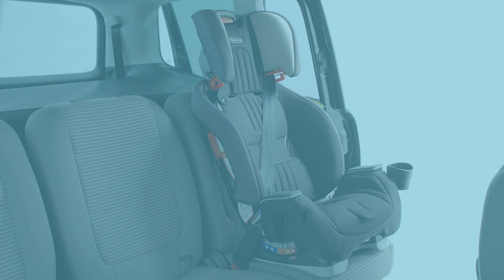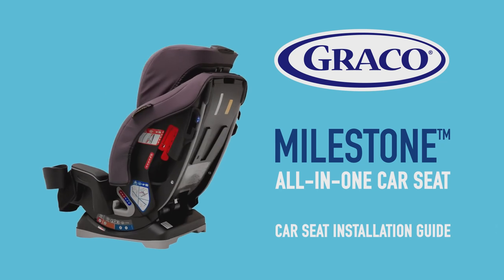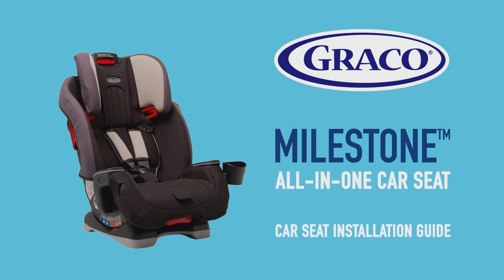We hope this installation video has been helpful. Remember to always refer to your car seat instruction manual and vehicle manual before installing your car seat.